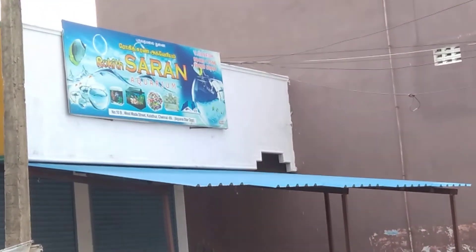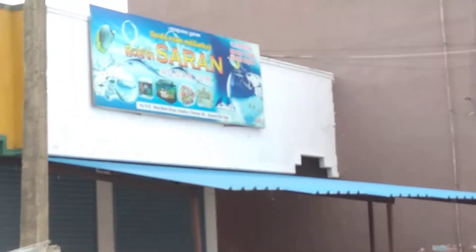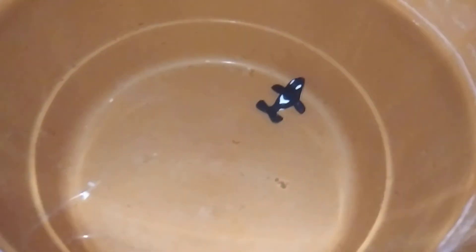I am going to take the fish to the Rokeyth aquarium. I will show you how the fish will be fed. It is a super nice fish. I am going to import fish. Finally, we will get the fish and go home. The fish will be seen in the home. Let's put it in here.